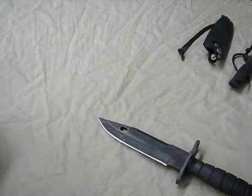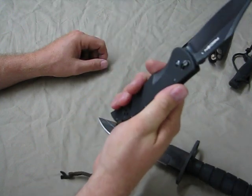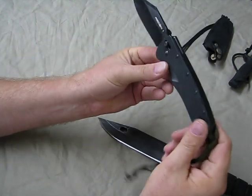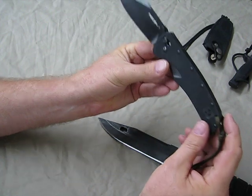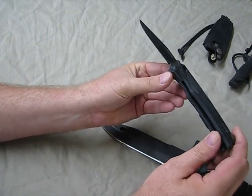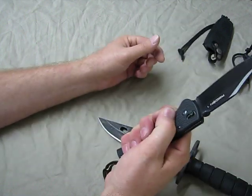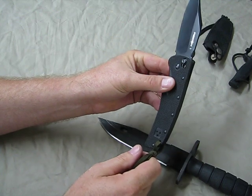I have a Cold Steel Recon 1 — large tactical folder, great knife. I've been carrying this for a while. Beautiful knife, razor sharp out of the box. Little on the heavy side, but a good knife. Fills the hand nice. But still not utilitarian.